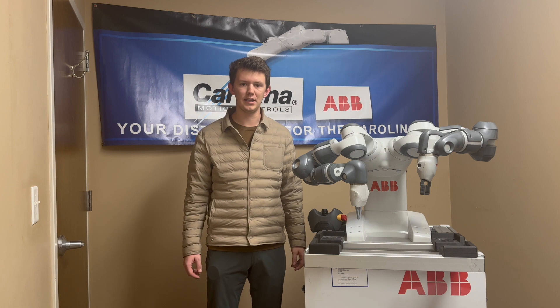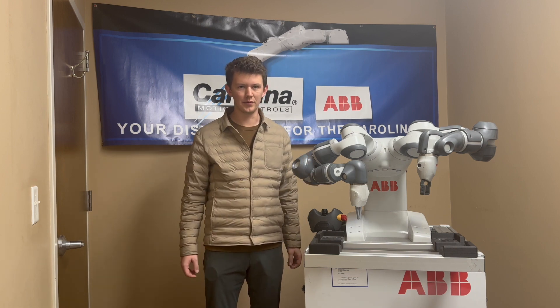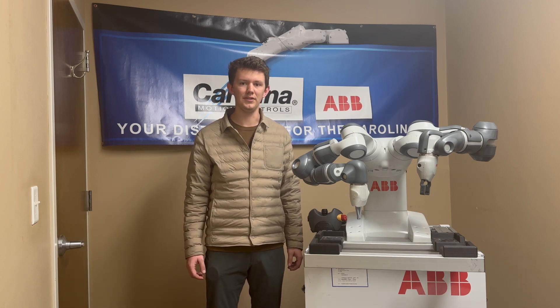The ABB YuMi is a lightweight, table-mounted cobot. All of the wiring runs through the arms, which reduces interference and increases durability. This design also contributes to the robot's smooth movements and easy maintenance.